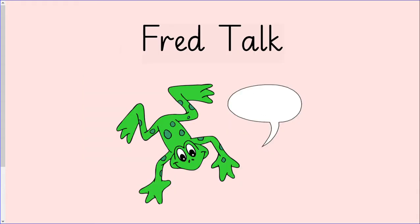Let's have a go at Fred talking some green words now. Remember we need to look out for the special friends. I will remind you how to do this with the first word.